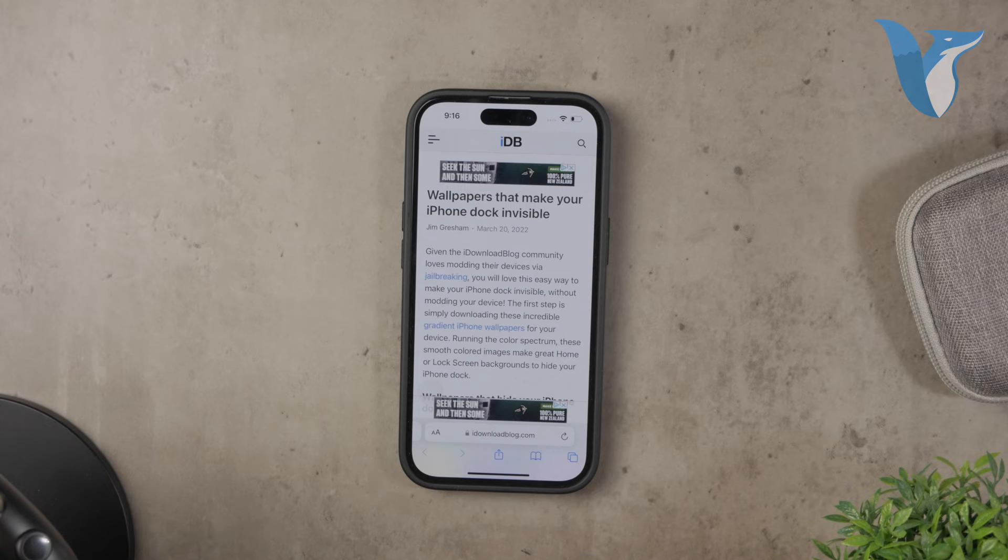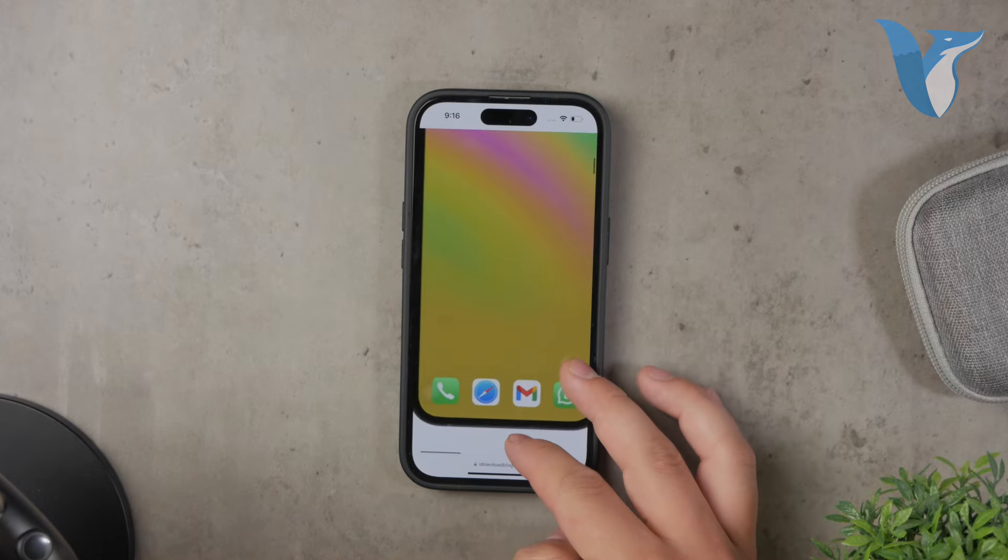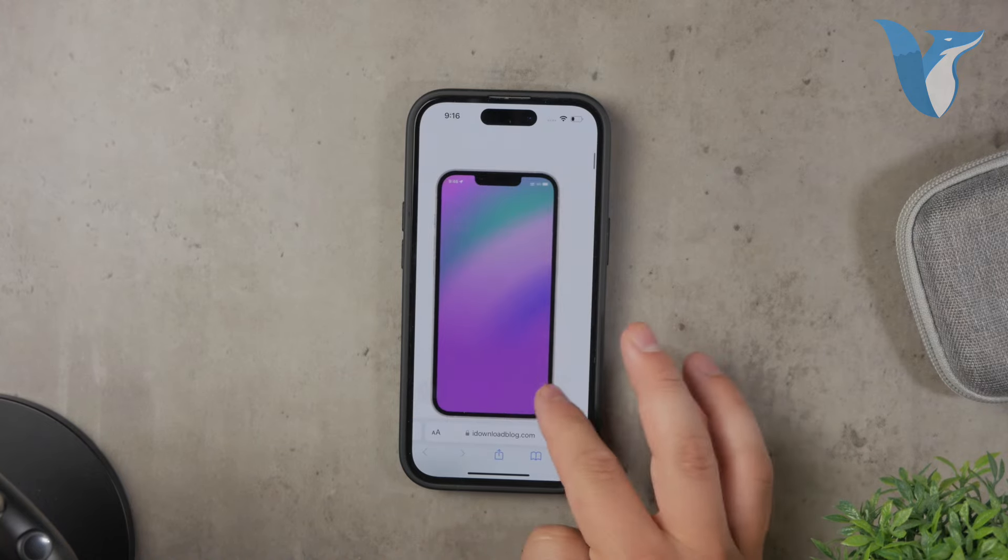This method doesn't actually remove the dock. It just makes it blend into the background so well that it's functionally undetectable.